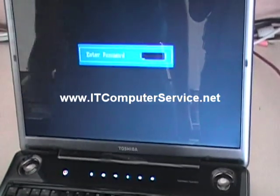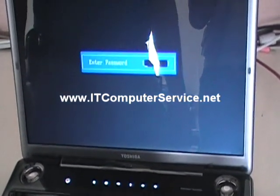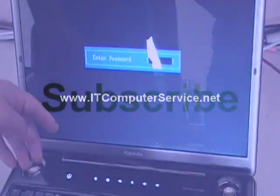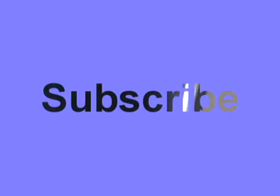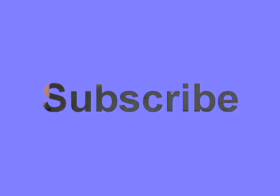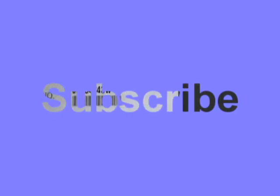This particular laptop has the 'enter password' prompt on the screen and it's a fairly new laptop. This particular Toshiba is a Satellite P305.